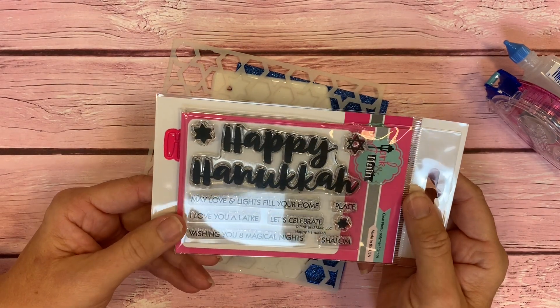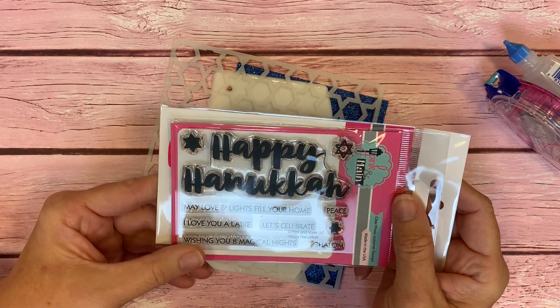Hi, this is Michelle with Pink and Main. Today we are going to be making a Hanukkah card.